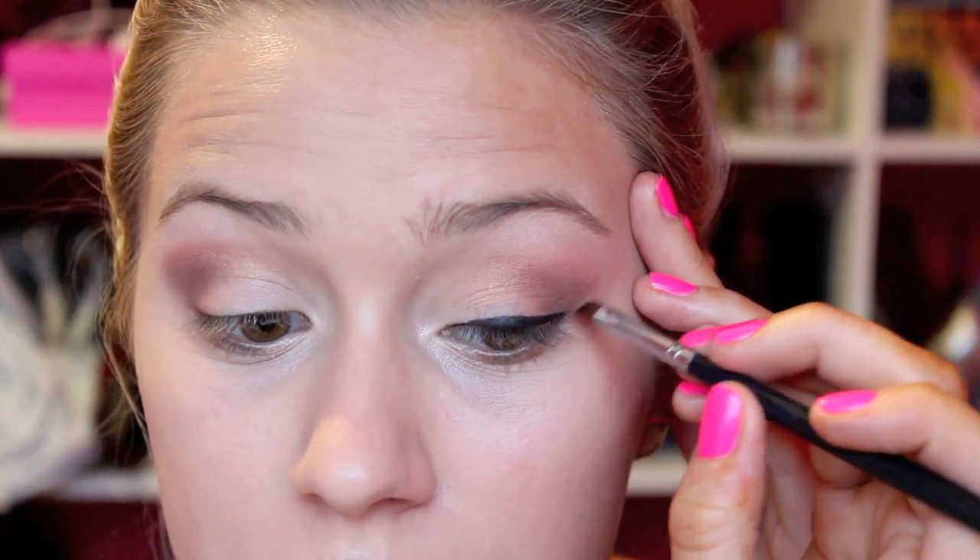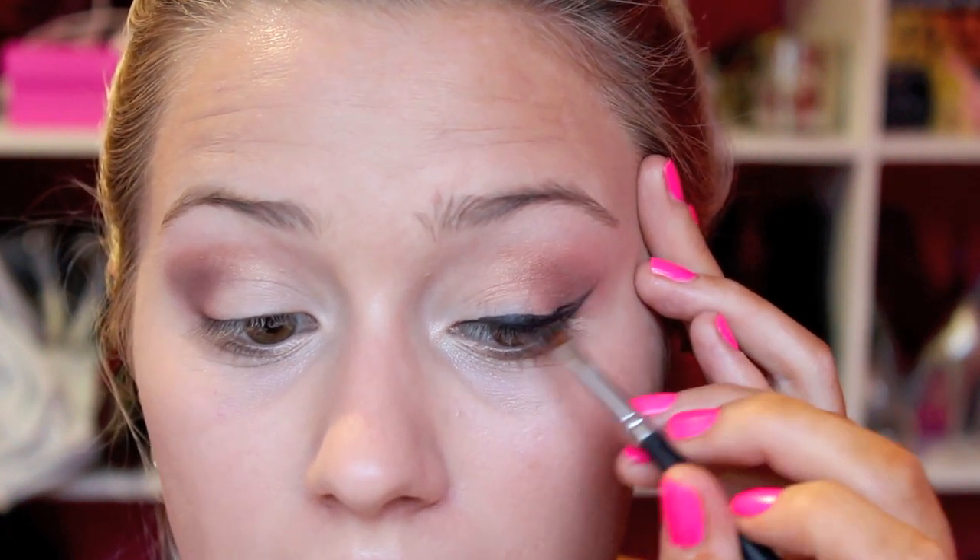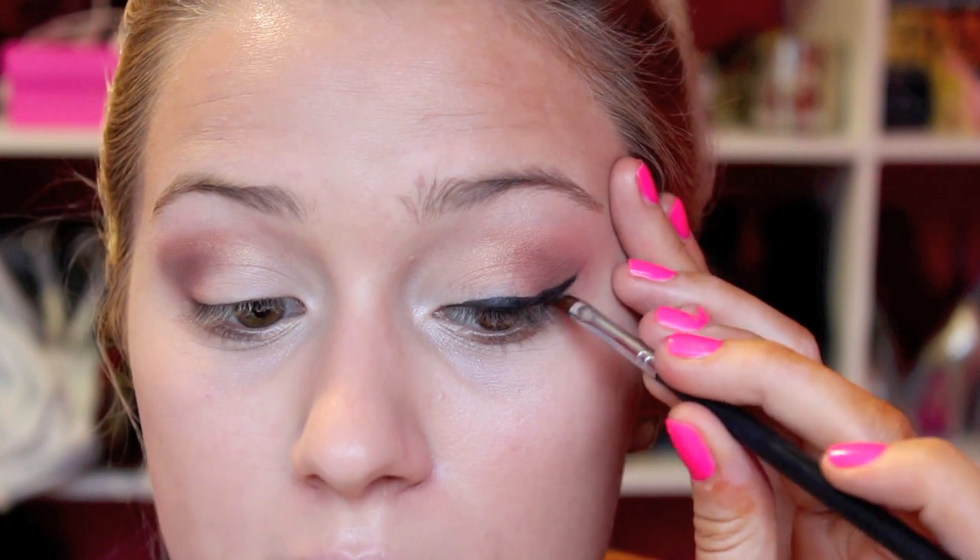I'm taking my MAC Black Track Fluid Line and a pointed small brush and I'm just going to draw on some eyeliner. For this look, I'm going to be doing a bit of a flick. I'm not going to do it as thick as I generally do, just because I will be doing the bright lip. So I'm ready to do the flick on the outer corner — I'm just going to follow the natural line of my eyes and then connect the two. I don't want it too big or pronounced for this look.